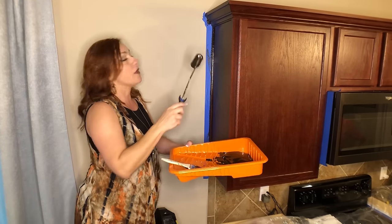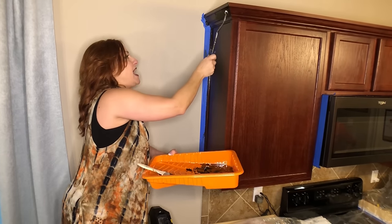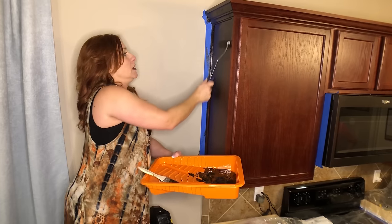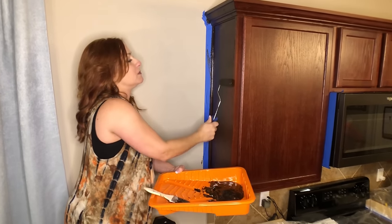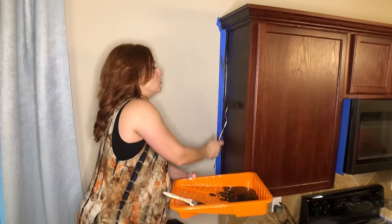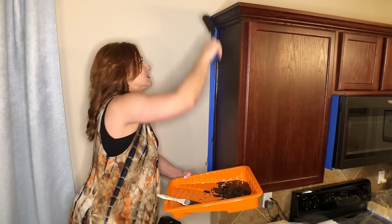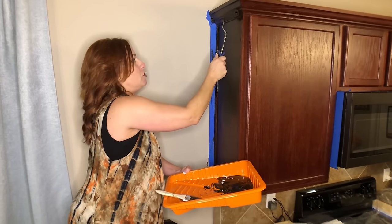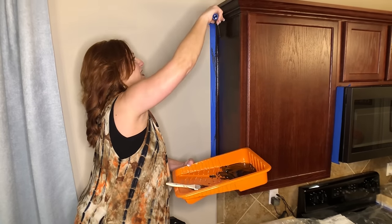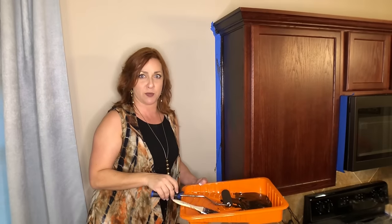The gel stain is super wet right now, so it's just sliding around. Stain or paint — anything like that becomes tacky as you let it sit. What I'm going to do is spread this on, and if it's sliding around too much I'll let it tack up for just a few minutes, test it again, and then roll right over it. Hopefully it'll be a one-coat finish.